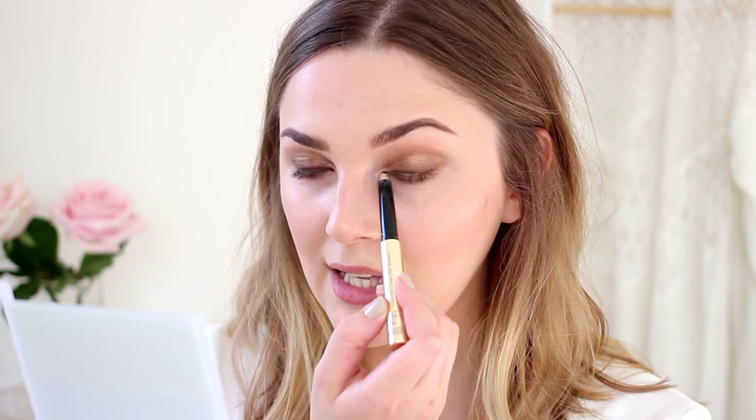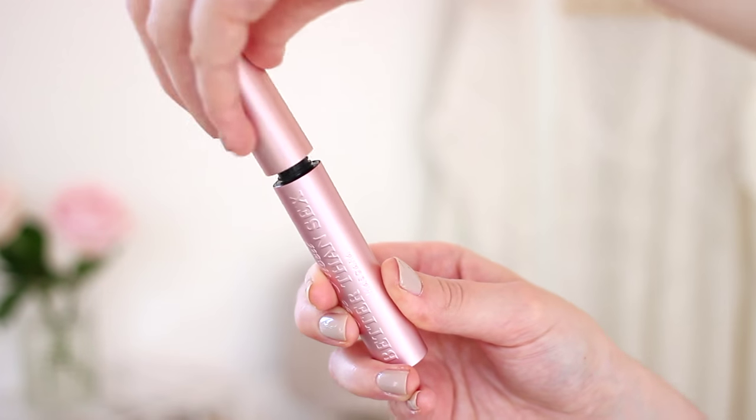The last thing before mascara is just adding a little bit of the By Terry Ombre Black Star in Blonde Opal — a really pretty, very bright and gold colour — in the tear ducts, which really opens everything up without looking too heavy or dark. Then I've curled my lashes and I'm going to use the Too Faced Better Than Sex mascara, which is a really great volumizing mascara that thickens and defines your lashes. I'm loading up with a lot of it, because I really can't resist piling on mascara with a smoky eye — it just finishes everything off perfectly.